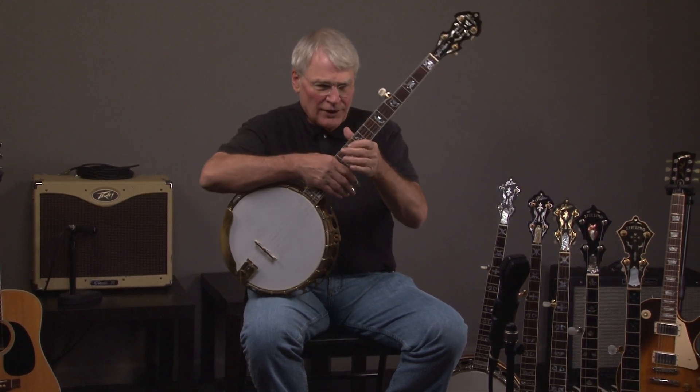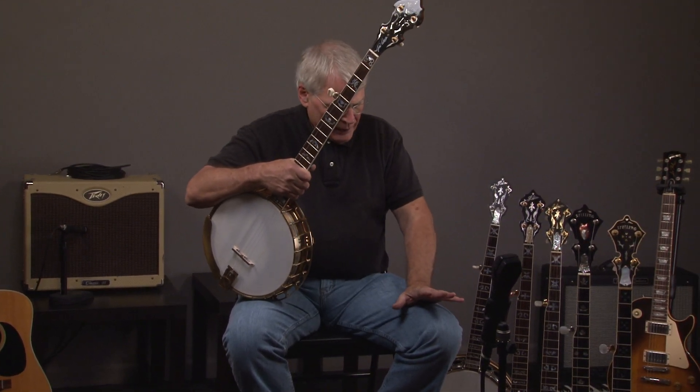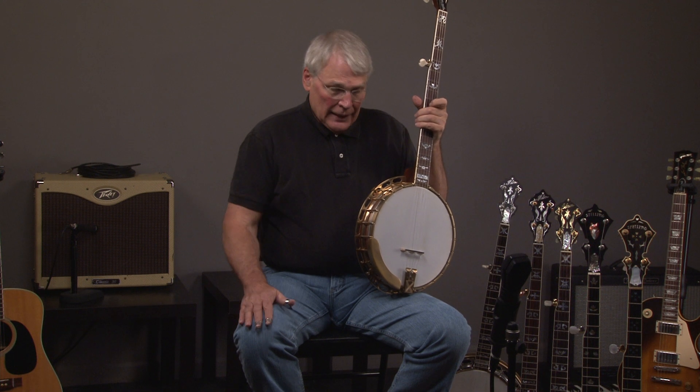These banjos, as I say, are extraordinarily rare. So if you need any information, you can call me at 404-218-8580 or Andy at 404-372-5482. If you want to come in and visit us anytime, seven days a week, call us, because we may be out looking for banjos.